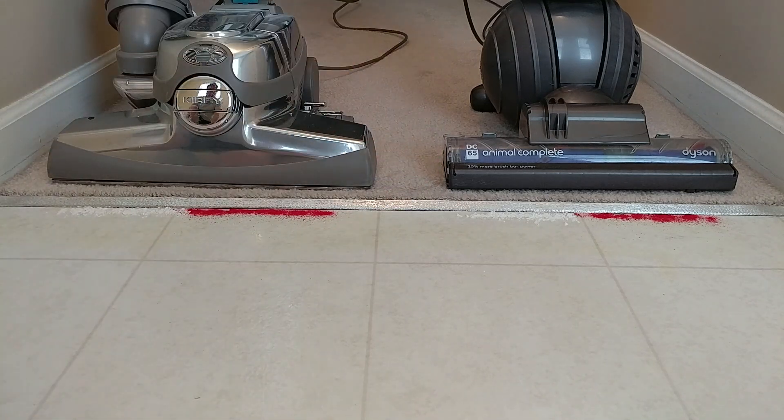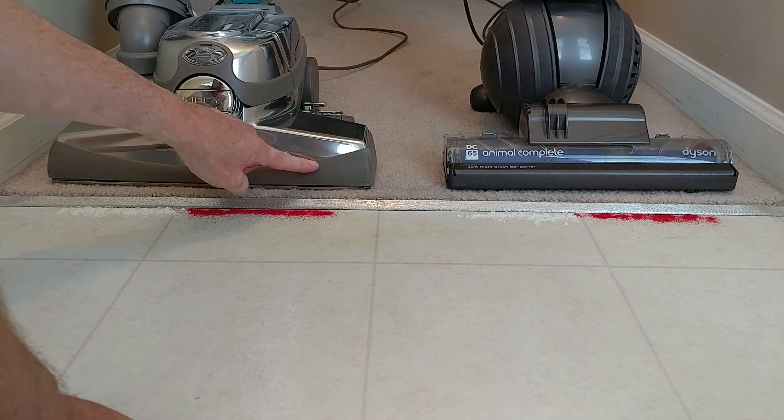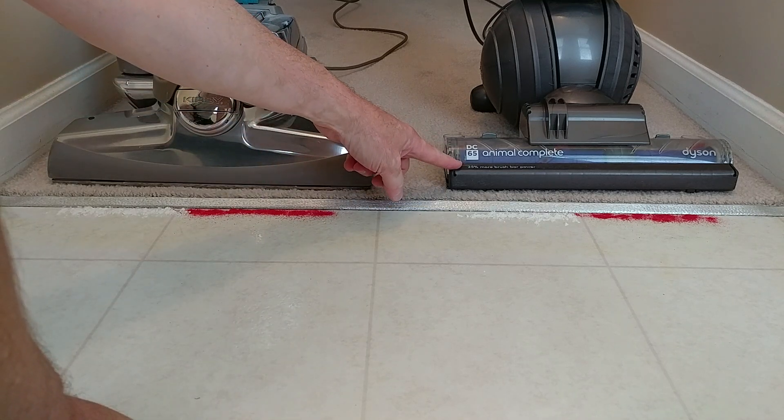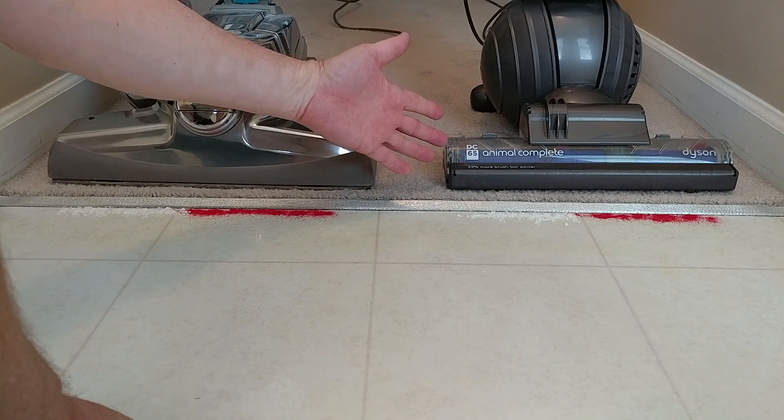We've got some sand and flour down here, and let's see what we can do. As a reminder: 52 nozzle CFM versus 137 nozzle CFM. Suction is the highest in 2015 — Dyson said in the world, probably for uprights.